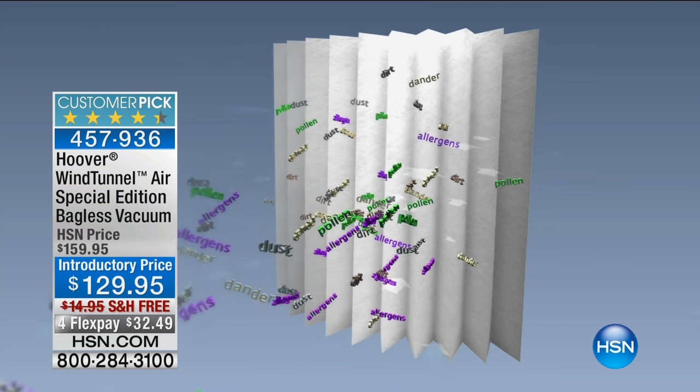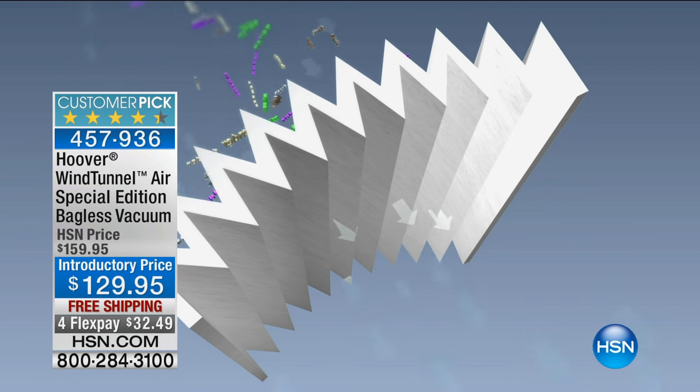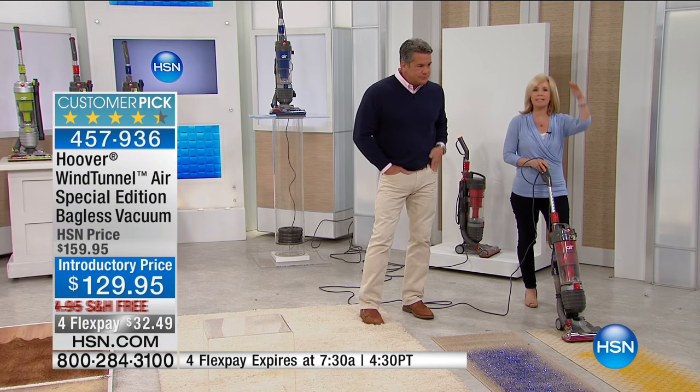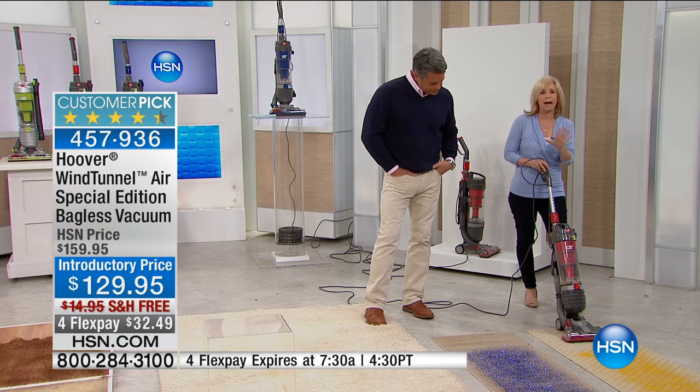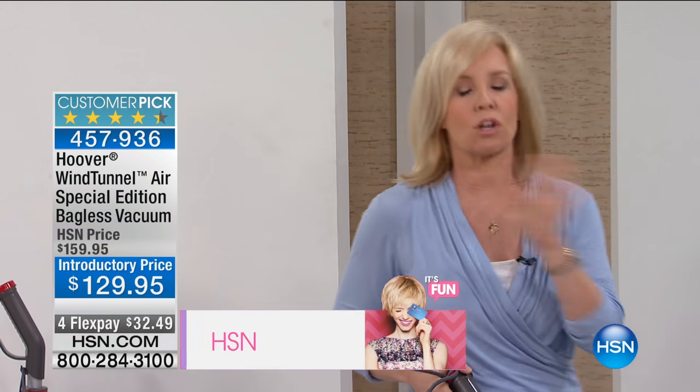HEPA filtration — what does that mean? The air is cleaner as it passes through the system. It takes all the dirt, the grime, the things you can't see — the dust out of the air. If you suffer from allergies, your allergist will tell you: you need a vacuum with HEPA filtration. Typically vacuums with HEPA filtration are over $150 to $200. So at this price range, to get our lightest weight, full size, full power with a HEPA filter and a 30-foot power cord is a great deal.